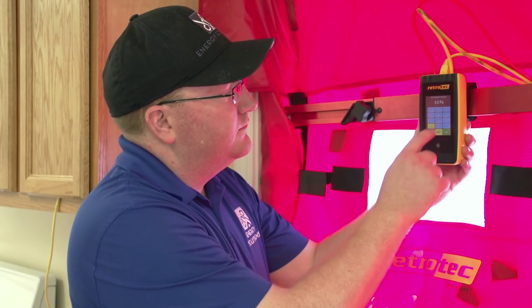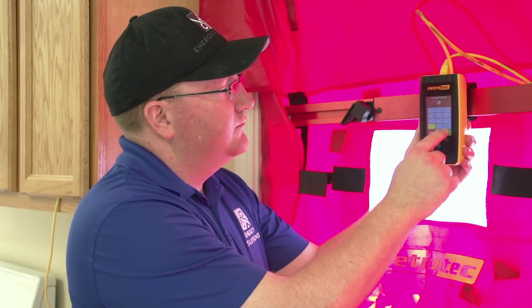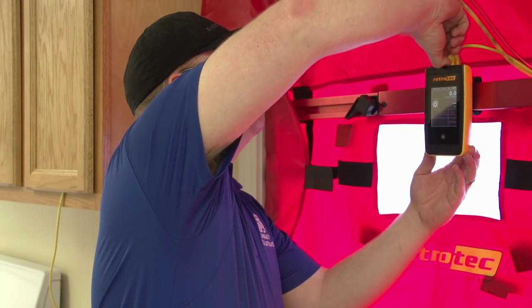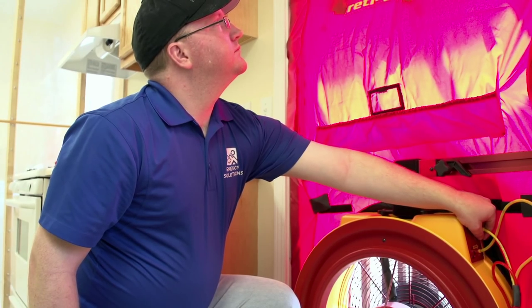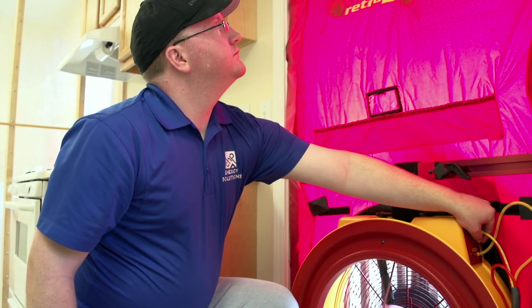There are three methods to operate the RetroTech fan: you can use the gauge's set pressure or set speed functions, or the speed control knob on the fan body. It is recommended that if you are just learning to use the DM32 Smart Gauge and the RetroTech blower door, you should disconnect the speed control cable and run the fan by turning the speed control knob on the fan body instead of utilizing the gauge to control the fan.